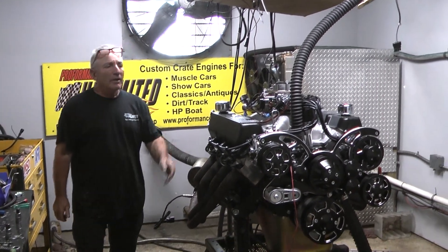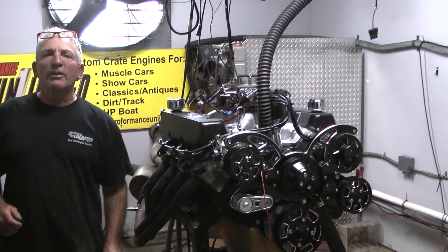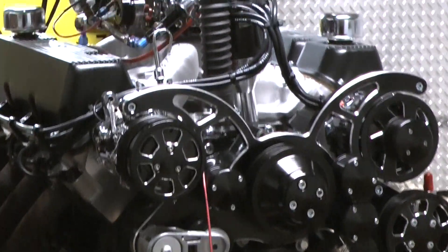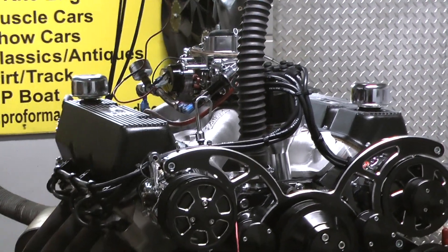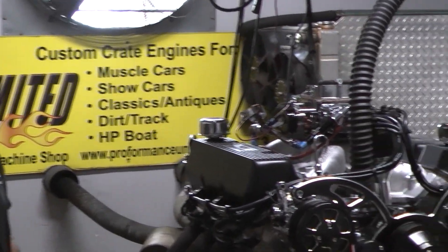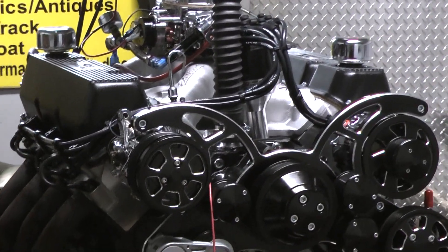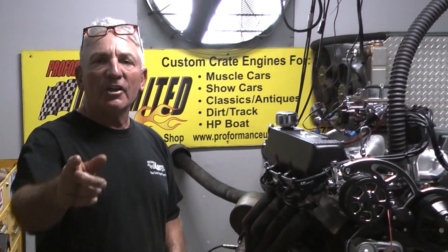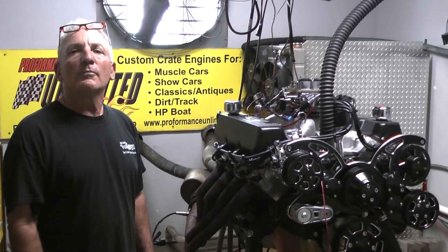Hey, good morning everybody! Here's an oldie but goodie — Cleveland. This was a 351, it's now a 408 cubic inch. This has to be a four-bolt main Cleveland. We've got ARP main bolts and also a full forged rotating assembly, 804 heads. We're running a hydraulic roller cam in this. This is one gorgeous motor — makes a real nice power: 526 horse, 526 torque. Check it out, and if you can help, give us a call. Peace.